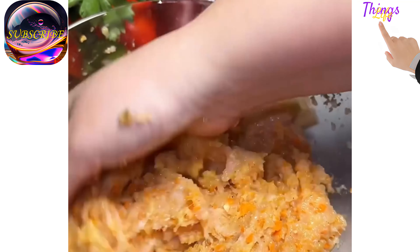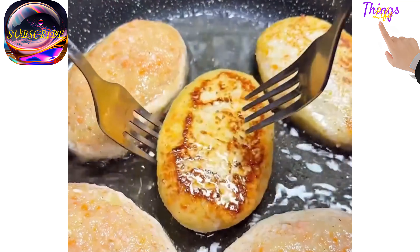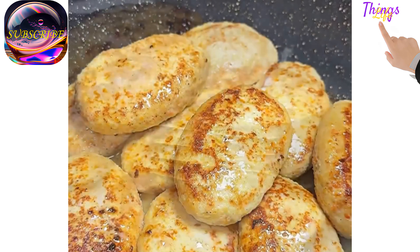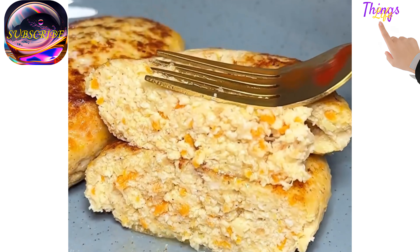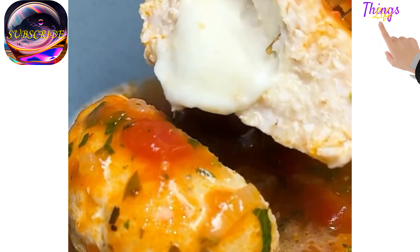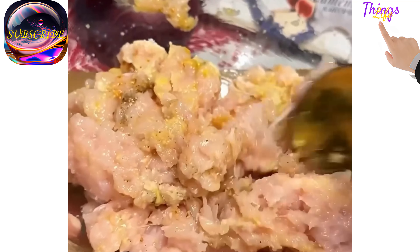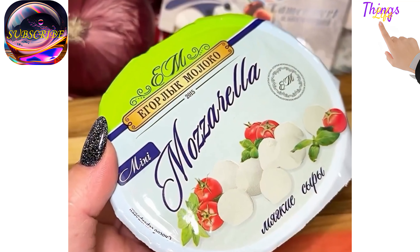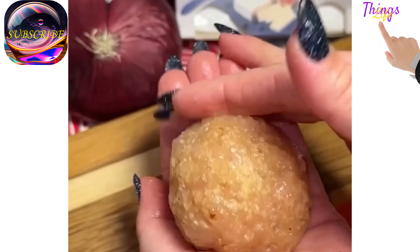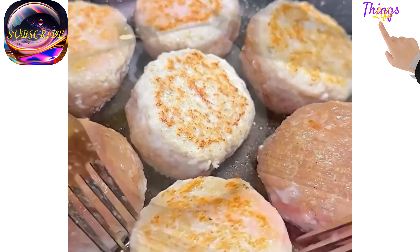Breadcrumbs 3 tablespoons, seasonings to taste, salt, pepper, chicken seasoning, oil 15 grams. Chicken cutlets with mozzarella. Necessary products: minced chicken 500 grams, 1 egg, breadcrumbs 3 tablespoons, seasoning, salt, pepper, chicken seasoning, 1 onion, 1 tablespoon of flour, 300 ml tomato sauce, water 200 ml, and mozzarella.